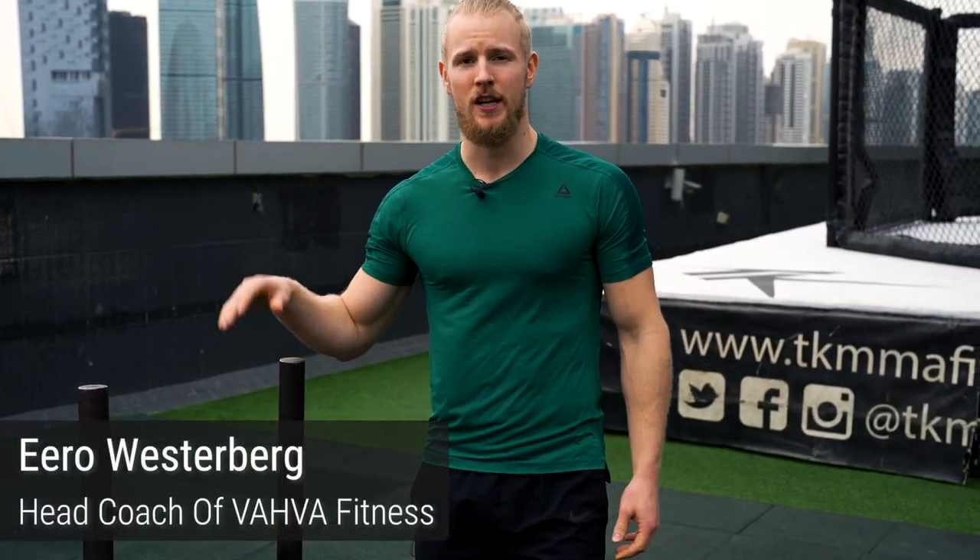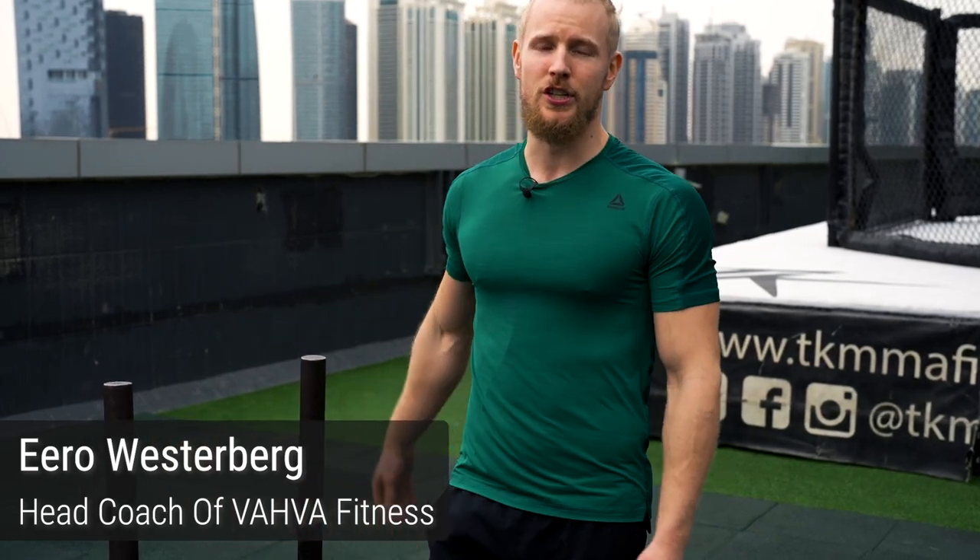If you don't know who I am, I'm Eero Westerberg, the head coach here at VAL Fitness. Over the years I've helped 10,000 people transform their bodies — how they move, how they perform, how they look, how they feel, and how they even think about training. Many people have said it completely changed their perspective on training. This is really my passion, spending time, research, effort, and heart into learning the best possible training methods.